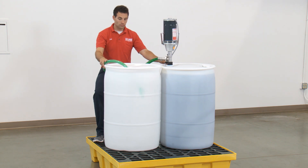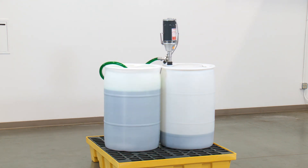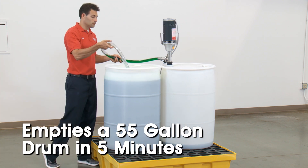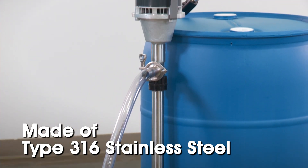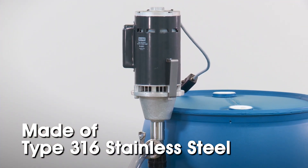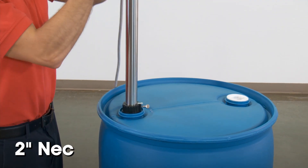The H6501 features a powerful one-and-a-half horsepower motor that empties a 55-gallon drum in five minutes. The pump is made of corrosion-resistant type 316 stainless steel with Teflon seals and fits 15 to 55-gallon drums with a 2-inch neck size.